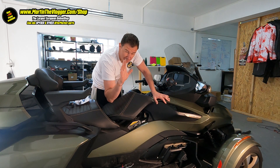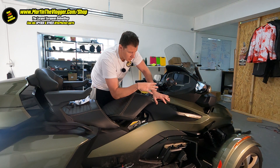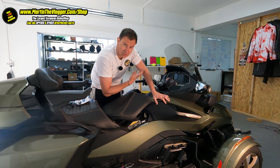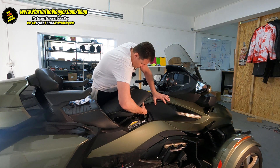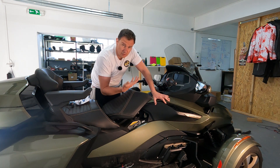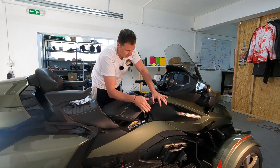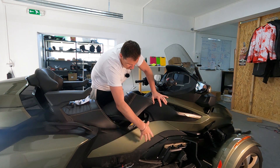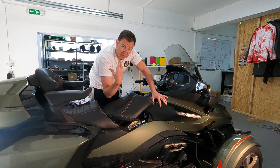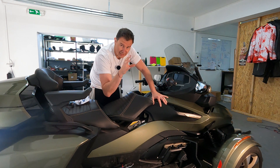A couple of tips: I've been around Spyder since 2015 and I've done a lot of installations. This is a brand new bike, so those panels have not been off before - they hold together much better because they are not loose. It doesn't mean I'll use more force; what I'll do is put my hands on various places, trying to loosen the areas. Later on, the plastics will be easier to remove. Also, if you're doing this in winter, be a little bit more extra careful because in the winter the plastic has a bigger tendency to break.